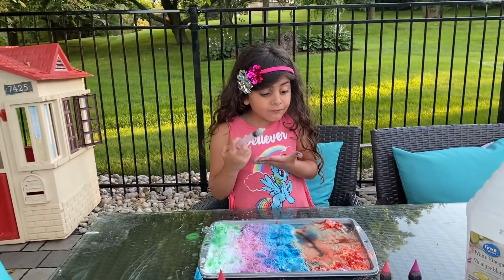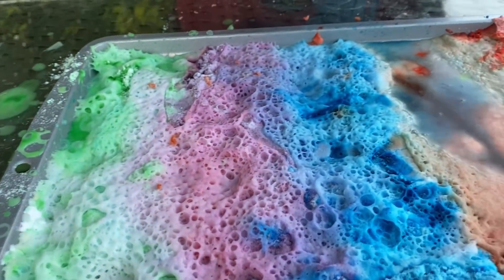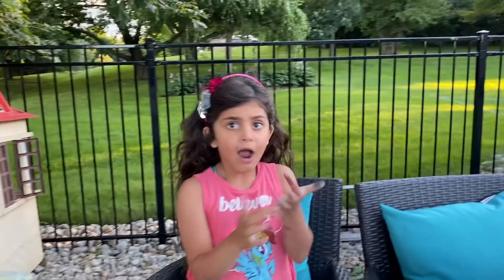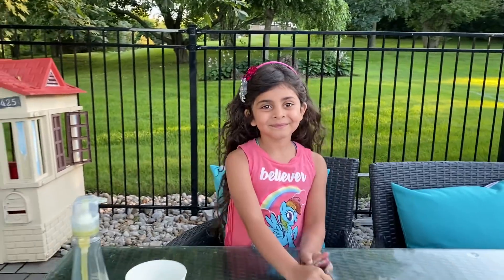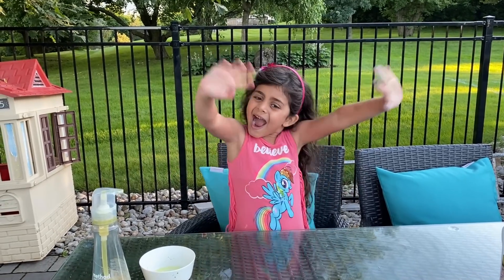That was an amazing experiment! Look at this, guys. High five, Sally. We had so much fun. Your hands are shiny and clean. Okay, we had so much fun today with our experiment. Guys, always don't forget to wash your hands with water and soap, always, to make the germs go away. Good job, Sally. Please stay safe. Stay home. Bye! Hope you enjoyed this. Make sure you give me a big thumbs up. Subscribe. Bye, guys!